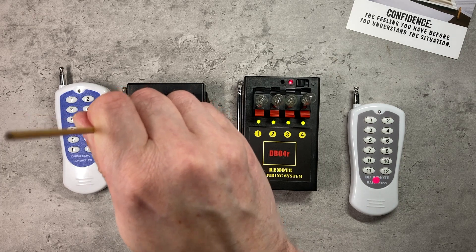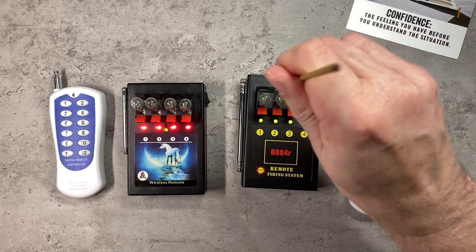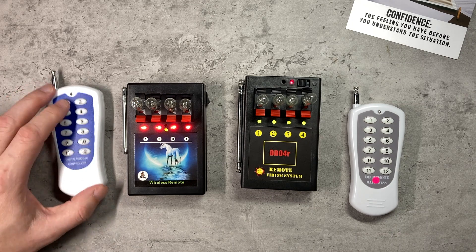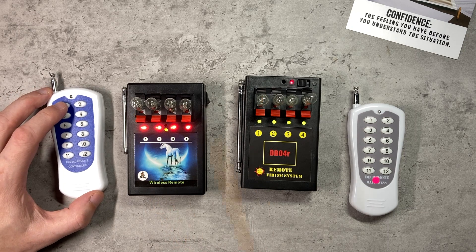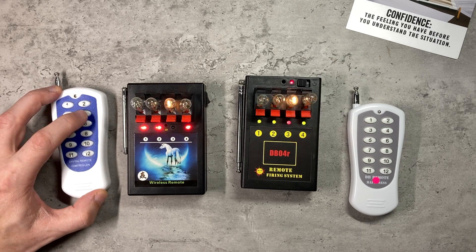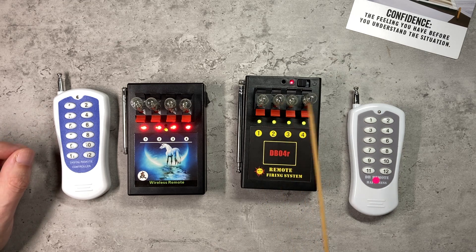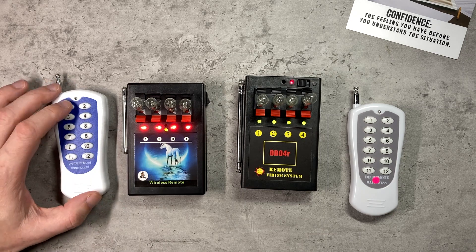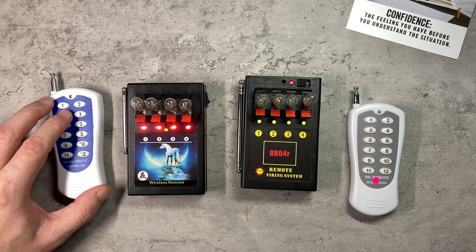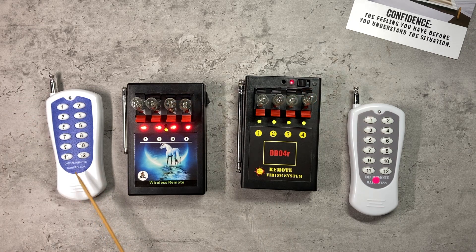I'm going to pop this back to its default setting. Looking now at what would happen if we put the DB04R into programming mode and assign it to this remote control on the left — if I press one on the left remote control, you'll see that bulb number one on both systems goes off. So effectively I've paired up these two systems together. It is possible to run the DB04R off the remote control from the cheaper system.